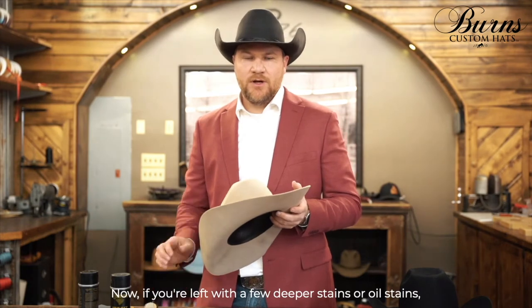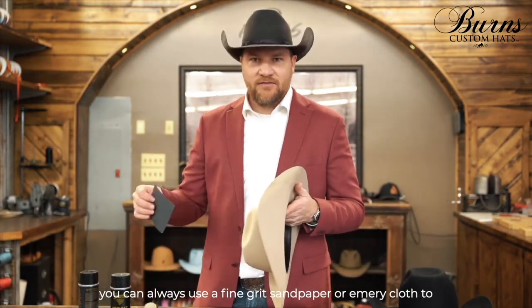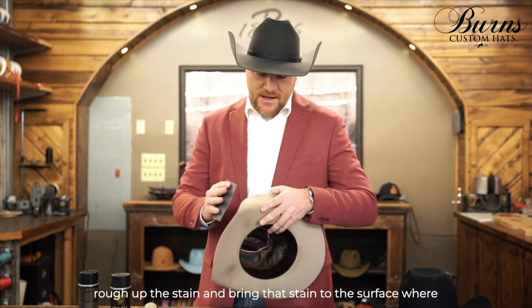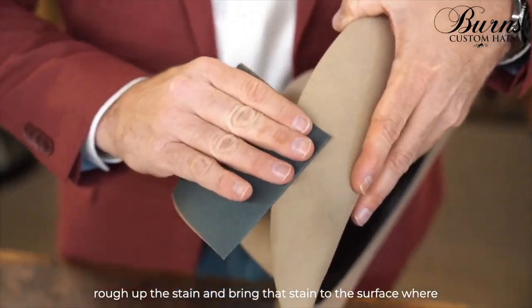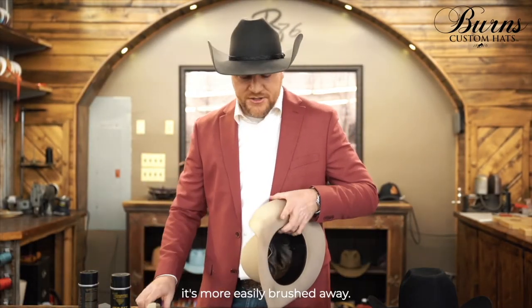Now, if you're left with a few deeper stains or oil stains, you can always use a fine grit sandpaper or emery cloth to rough up the stain and bring that stain to the surface where it's more easily brushed away.